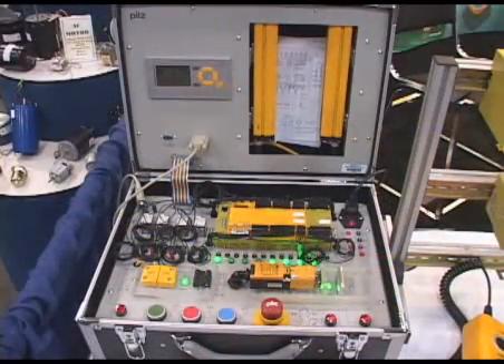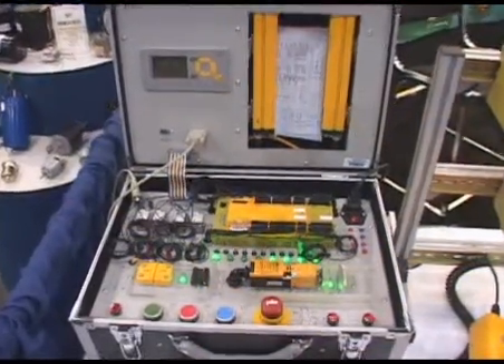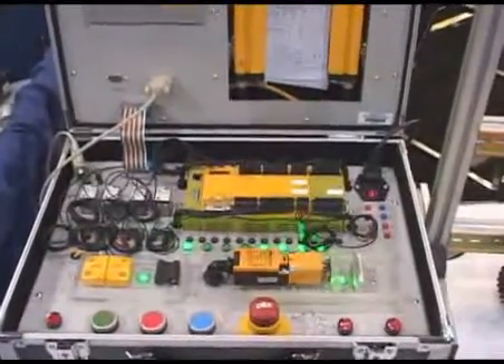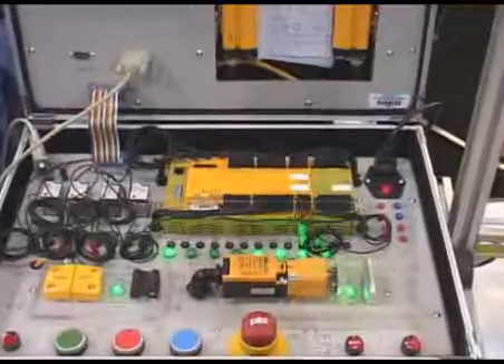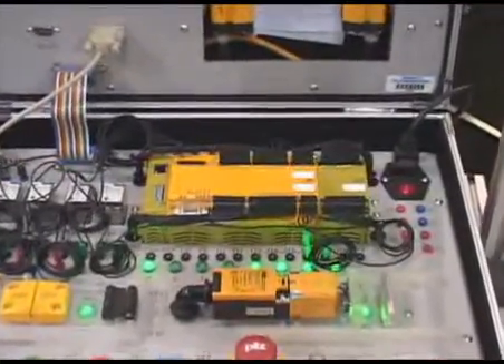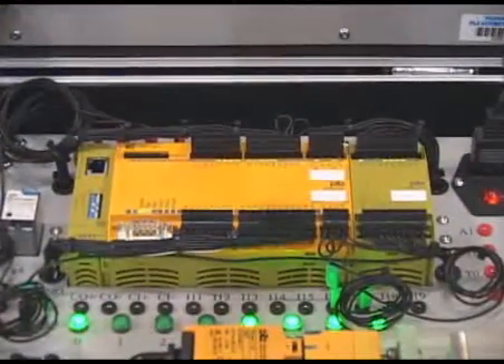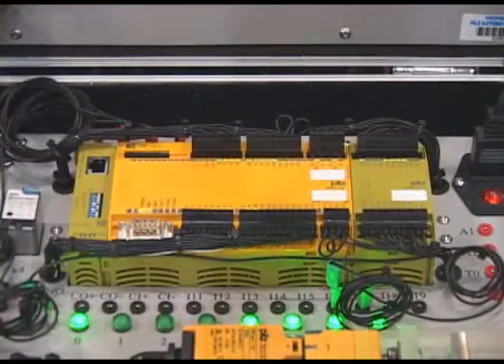This is our PNOZ Multi-Series Modular Software Configurable Relay System. A general rule of thumb is when you have four or more safety functions, it becomes beneficial to consider our PNOZ Multi-Series Relays.